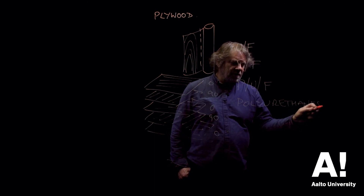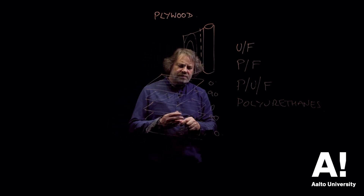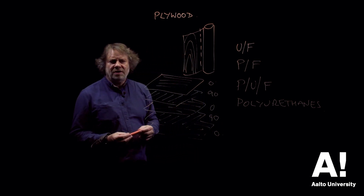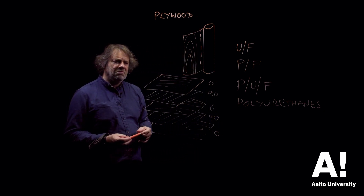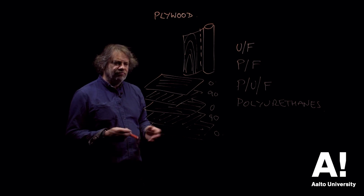Relatively thick layers of adhesive are applied to the veneers. They're pressed together first with a cold press and then a hot press to cure the resin, then allowed to cure and cool down for a while afterwards — and then you've got your plywood.